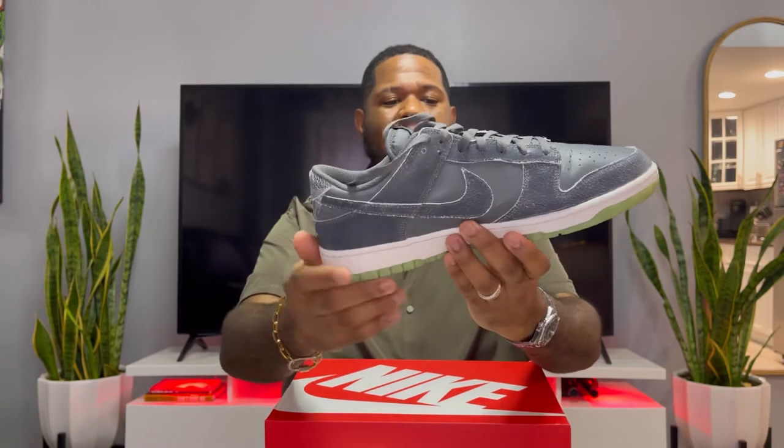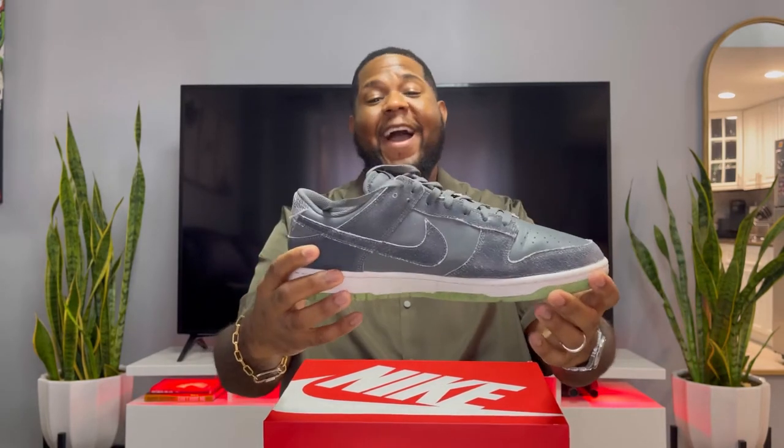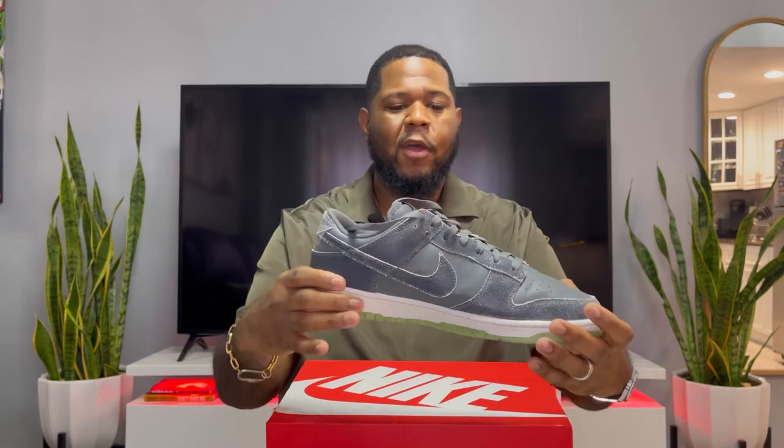I liked that they made it look distressed. What I like about distressed sneakers is you can beat them up and they'll still look good — it adds character to the shoe. So I was kind of happy that they were distressed, because I can wear them, get them scratched, and it'll just add more character to the shoe.